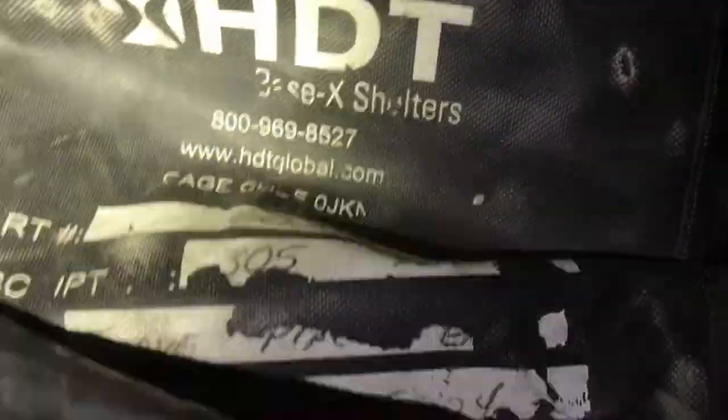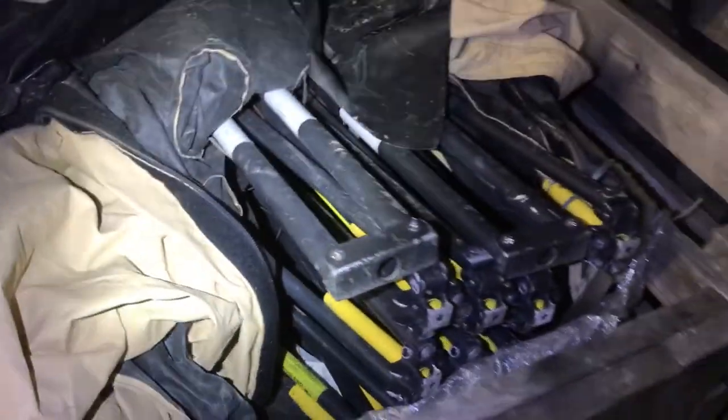Yeah, that one says 305. I think that's the liner and probably just a tent under it. This one is stacked — as they say, buy them cheap, stack them deep. I definitely didn't buy them as cheap as I'd like, but stacked them deep certainly.